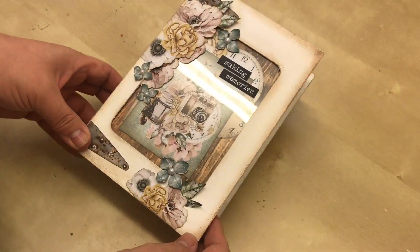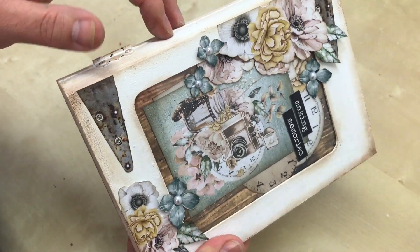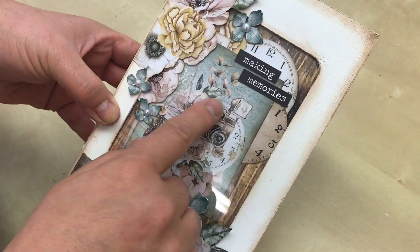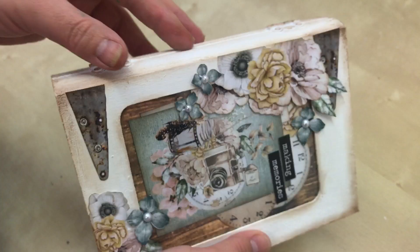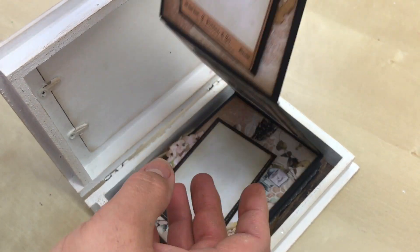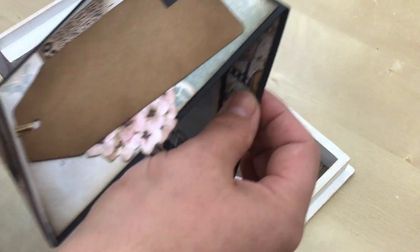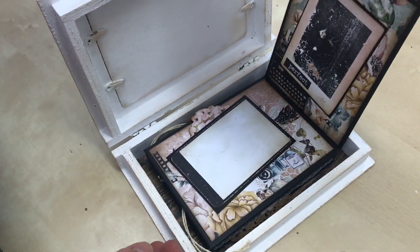Hi guys, it's a very quick video just to show you our May Saturday special. We're making a wooden memory box — we have decorated it with minty papers which are obviously fussy cut out, and we've distressed around the edges as well, put these hinges on here, and it opens up and it's a concertina style album. This all pulls out — I think there are 10 double-sided pages on here, so I'll quickly show you each one.